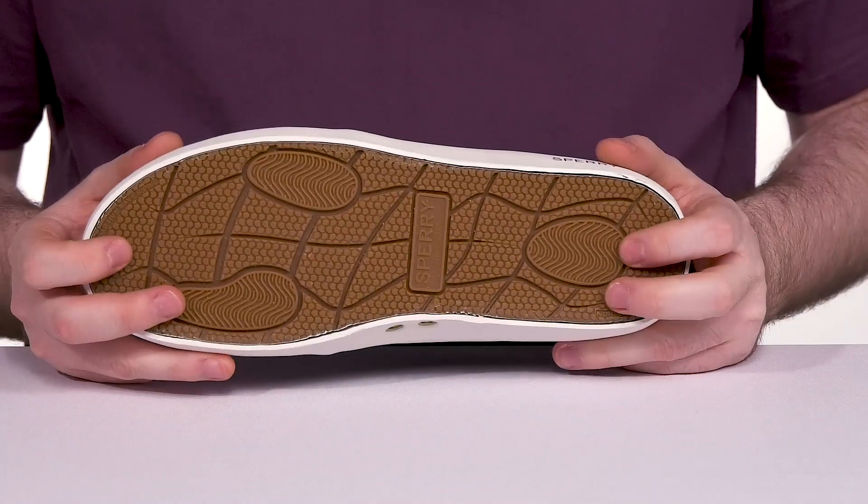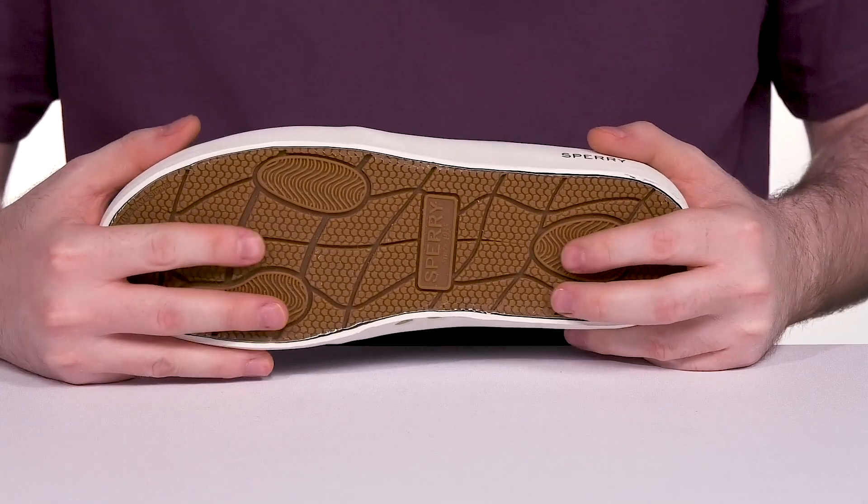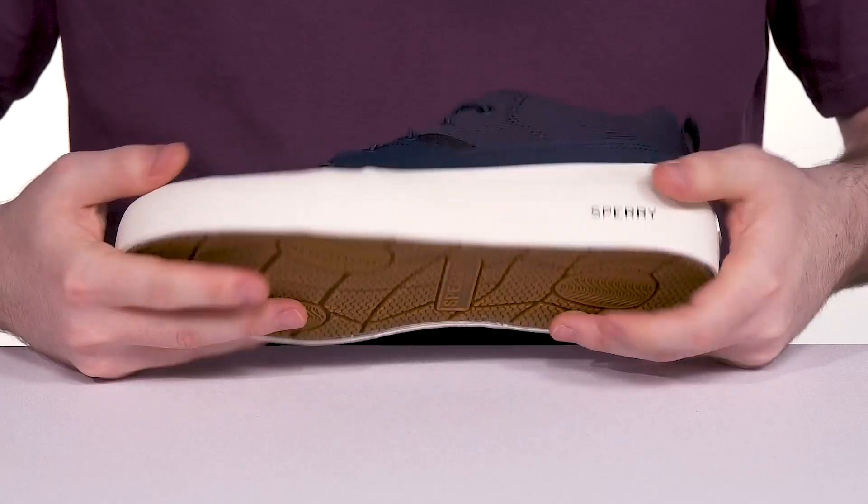It's made with a durable non-marking rubber outsole with adaptive wave siping technology, giving you enhanced grip on wet and dry land, with tons of flex along with it.